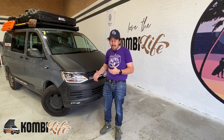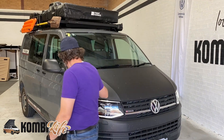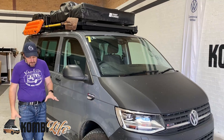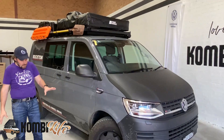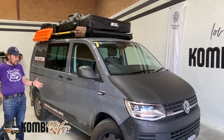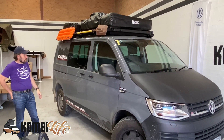Behind me is a short wheelbase T6 4Motion vehicle — actually a crew van with five seats, but we're going to focus on the outside today. This crew van is ready for expedition. We've got the cycle equipment, underbody protection, really great off-road general grabber tyres, raised suspension, and now we're going to see how we can carry the gear we need for our expeditions.